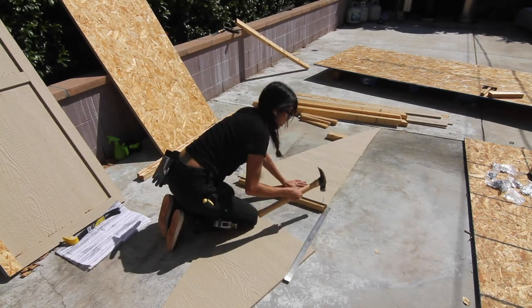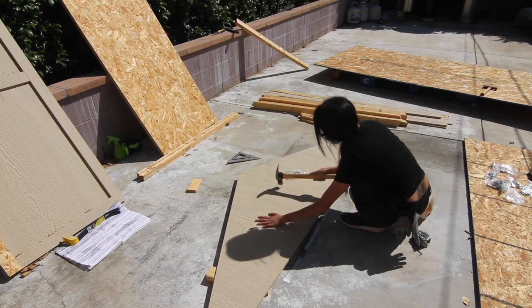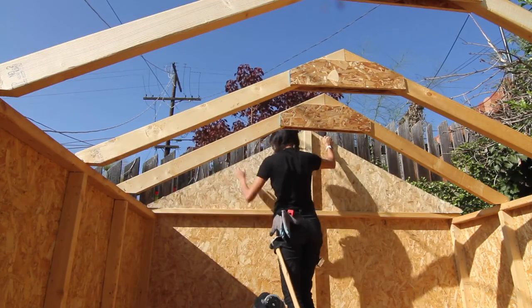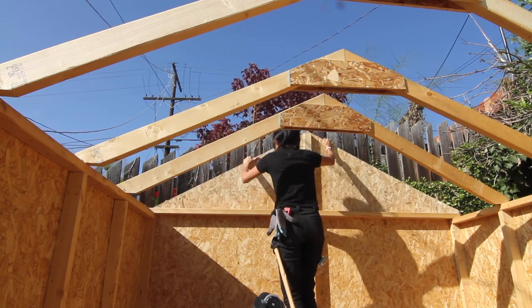Gables time. Gables are basically the front and back portion of the peak, if that makes any sense. You basically take the two triangles and attach them together, then those triangles go on top of the wall and get nailed and screwed in place. I climbed up my ladder and set the back gable up on top, very gently as you can see.